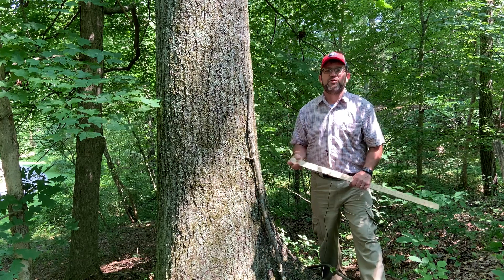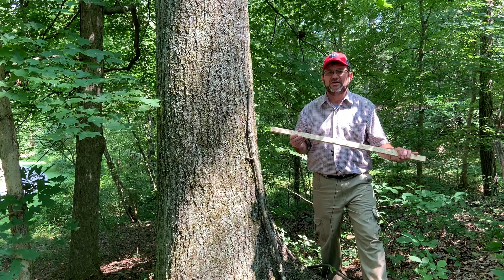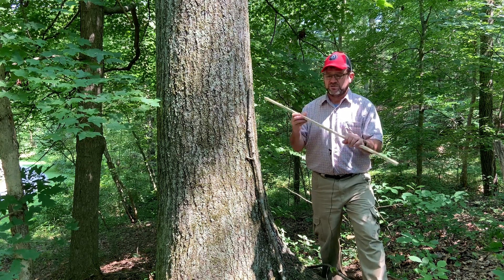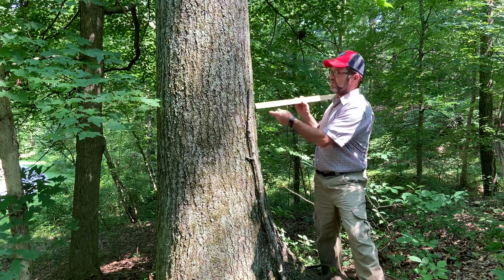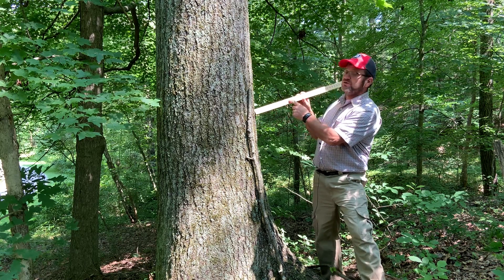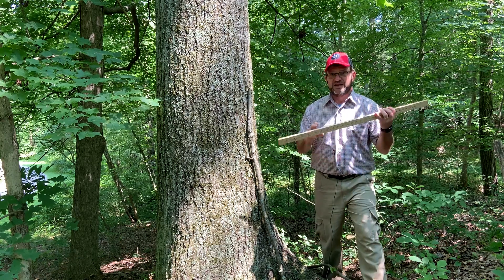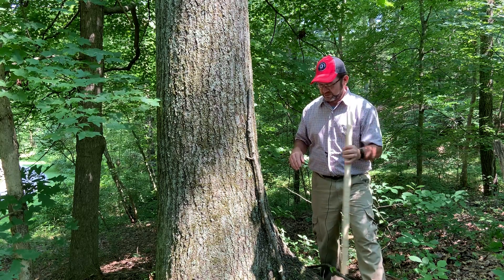Today I'd like to do a brief lesson on how to measure a tree diameter with a Biltmore stick. The Biltmore stick, or cruiser stick, is that scale that has zero on one end and then has graduations usually at two-inch intervals along the stick. Many of you have made your own stick, and we'll talk more about that later.